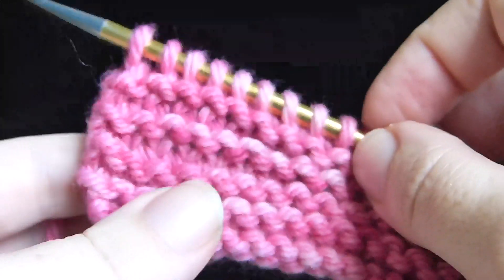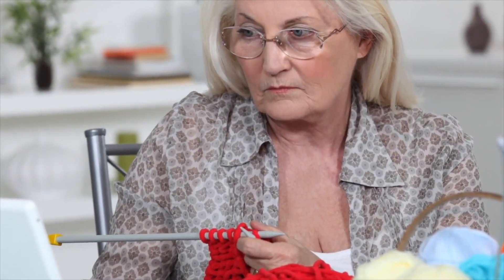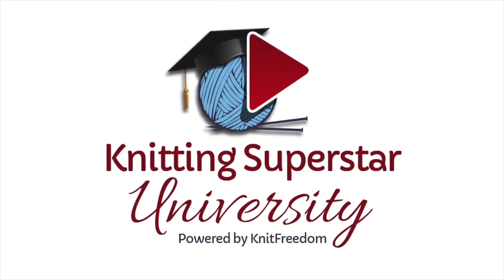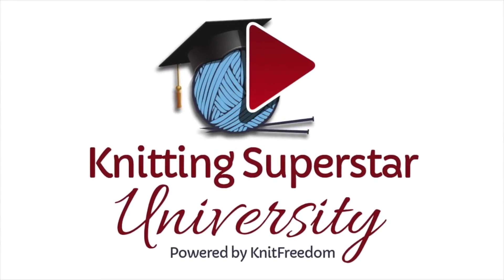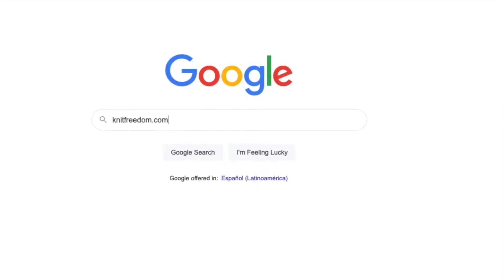Good luck, and take care of those hands. Trying to learn and master knitting on your own is frustrating. That's why I created Knitting Superstar University, a video knitting school that teaches you everything you need to know to knit any project with confidence. Get instant access today at knitfreedom.com.